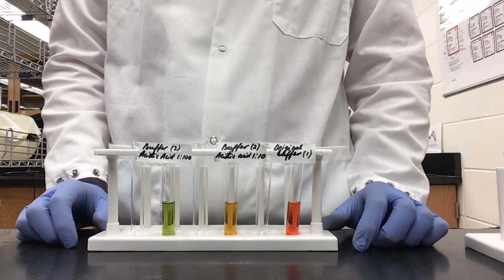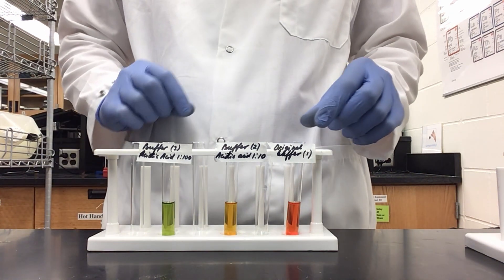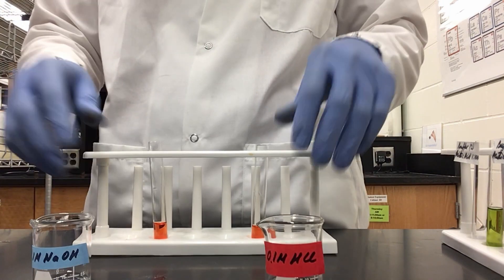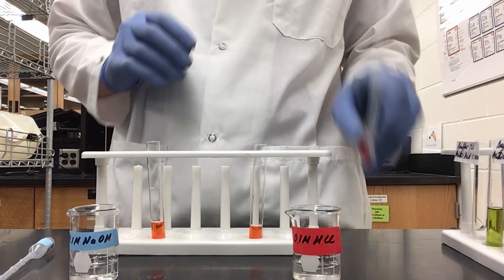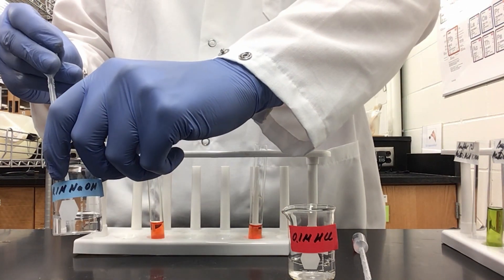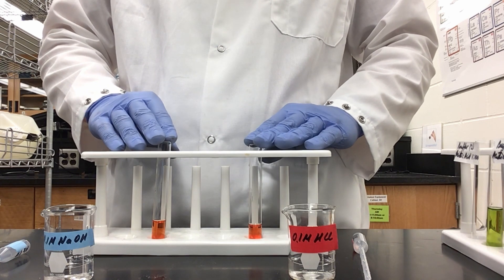Next we will repeat what we just did with boiled water and indicator, but using our original buffers. I have my original buffer of equal parts acetic acid and sodium acetate. I'm going to divide it between these two test tubes equally. Since these buffers already have indicator in them, I do not need to add any universal indicator. To my left test tube of buffer, I will add five drops of hydrochloric acid, and to the right, five drops of sodium hydroxide. As you can see, the color of both buffers did not change whatsoever, meaning there was no pH change and our buffers functioned as expected.